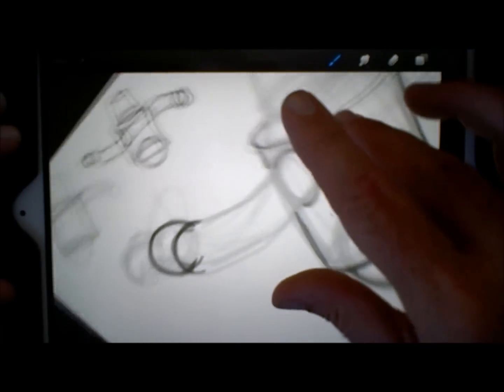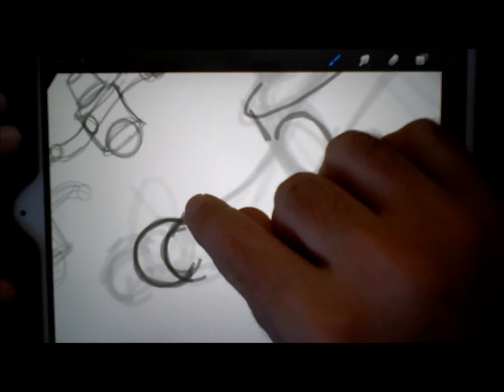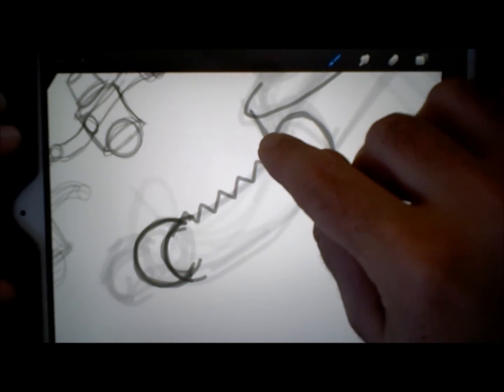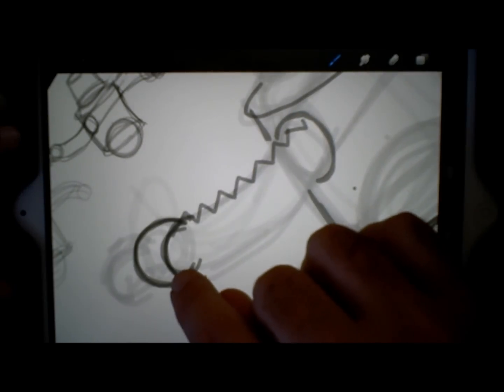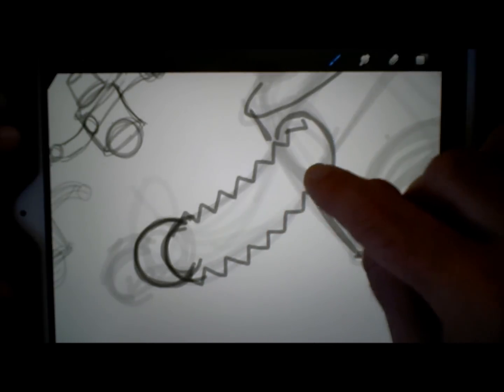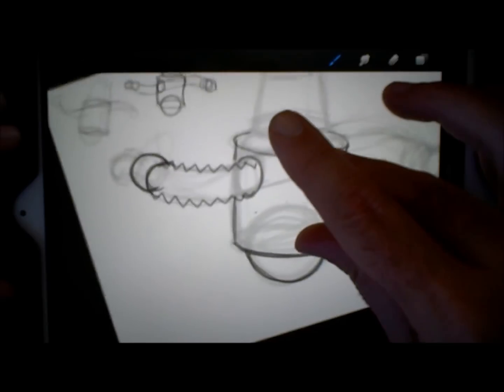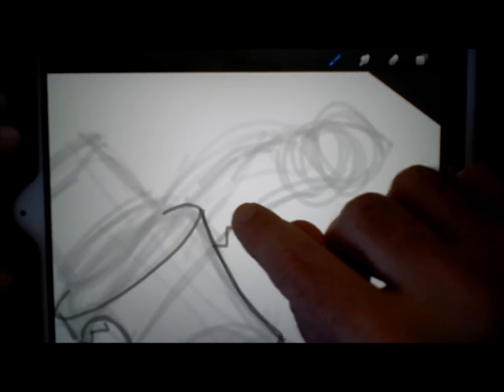On these arms, this might be a time where I'll put in kind of like an accordion arm so that it can move. I'll just put a bunch of these in there. Again, this can be refined again and again until you feel like you've got it right, but you kind of have to start somewhere.